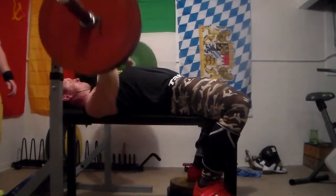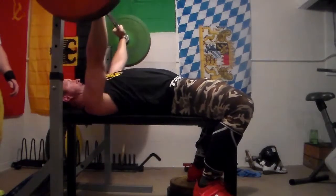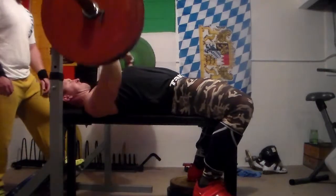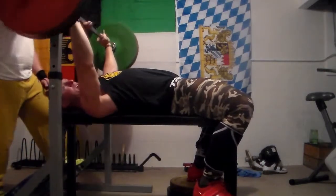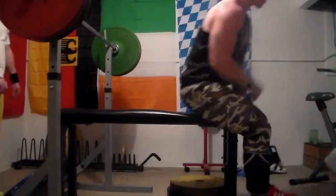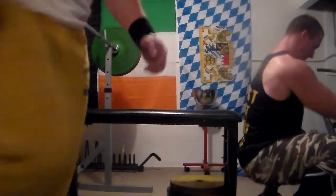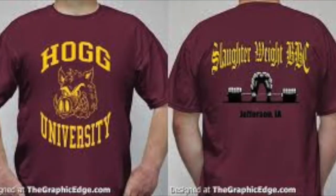Snatched yesterday for the first time snatching heavy and didn't miss once. After my doubles I did 100, 105, 110, 110, and 115 — didn't miss once. There's me getting all freaky with it, having some fun.